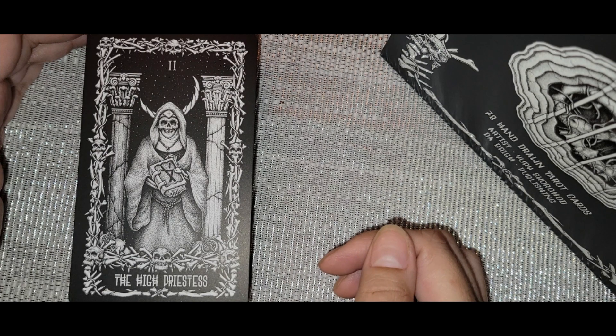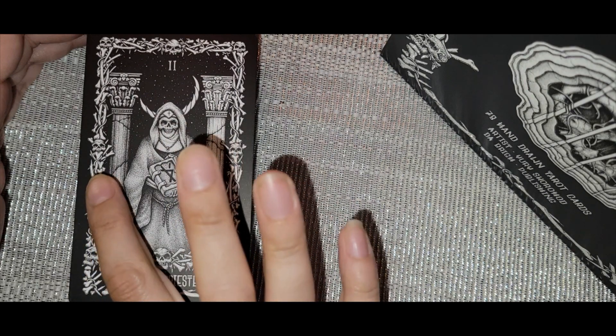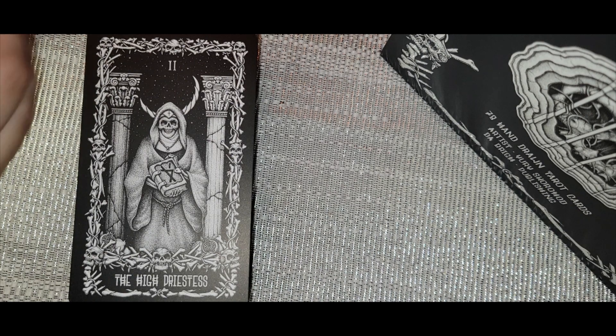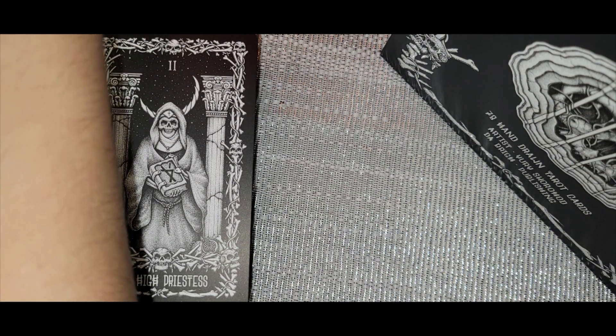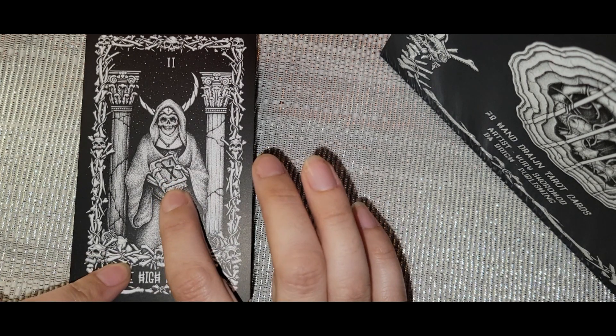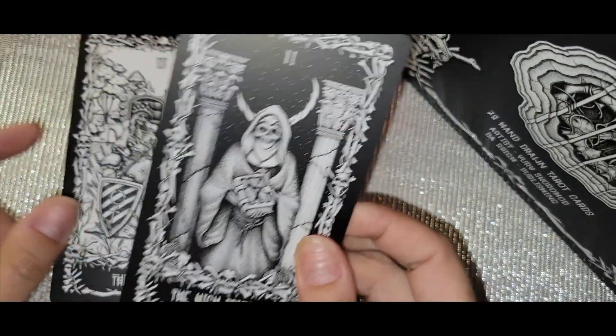The High Priestess has all the traditional markers — she looks a little nun-like with the cross. You have the dark pillar and the light pillar, the moon in the background, and she's holding the knowledge. The workbook says: 'The wise skeletal woman awaits acolytes who will come to her for guidance. She holds a sacred text showing her connection to learned knowledge. She stands between a black and white column accenting her connection to death and life.'